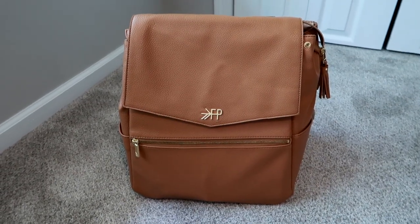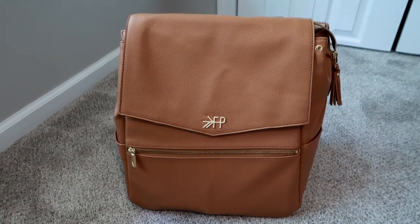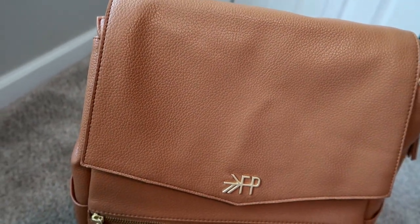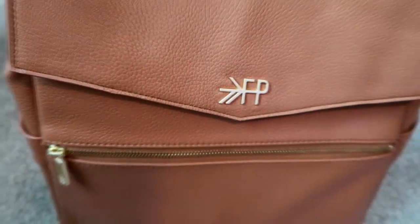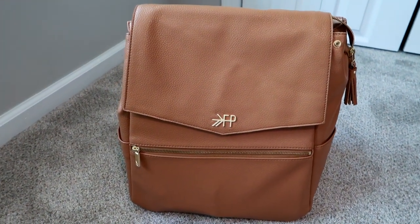Hey guys, Leon here on Grady's Mom. I have a bag review today for my Freshly Picked diaper bag — this is the full size, it does come in a mini size as well. I got the color called Butterscotch. It is a vegan faux leather with a nice pebbling detail and gold hardware.